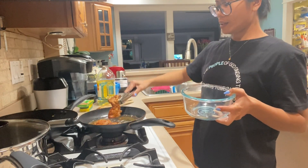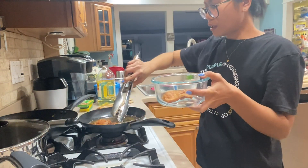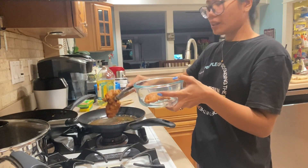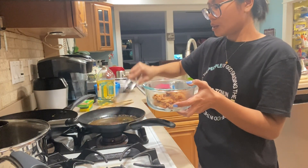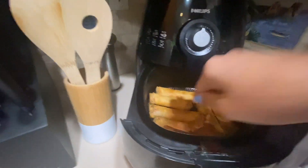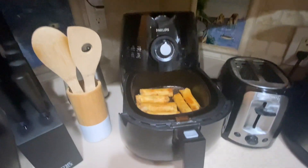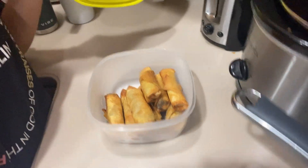Nagutom talaga ako pero pinipigilan ko lang talaga yung sarili ko na kumain ng marami. Gusto ko talaga na merong rice kasi iba talaga pag may rice guys — iparis mo siya sa fried chicken tsaka sa lumpia. Eto na guys ang ating chicken — crispy! Lagay natin siya sa container. Yung lumpia — ang galing! Ouch, ang init. Pero tingnan nyo ba naman guys, ang ganda talaga nito kasi di mo na kailangan gumamit ng oil pa. Tapos ko na naluto yung ating lumpia — lagay natin siya muna sa tupperware para hindi siya mabilis lumamig guys.